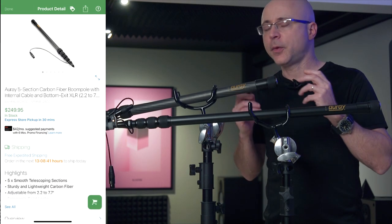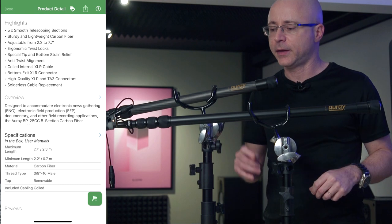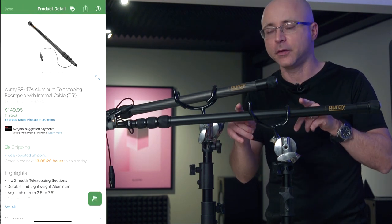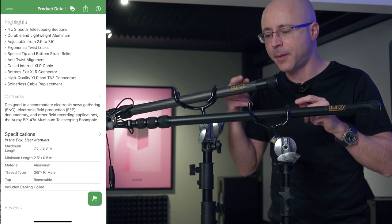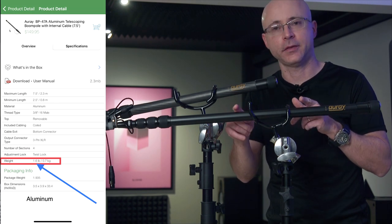For the price, some booms can cost as much as $600 from K-TEC, and some can go $800 or more. I have two booms here — one made of carbon fiber, which is always the best choice for being super lightweight, and one made of aluminum. I was actually surprised how light the aluminum boom is compared to the carbon fiber. I weighed both of them and was shocked.